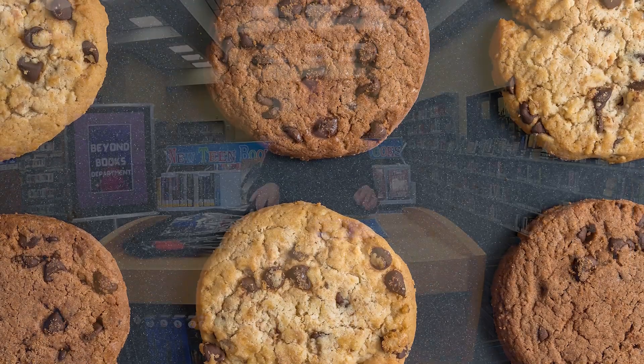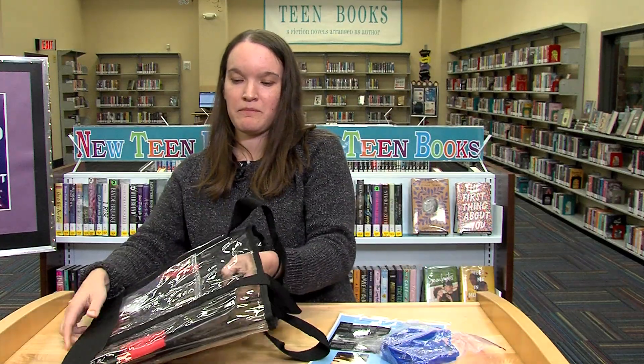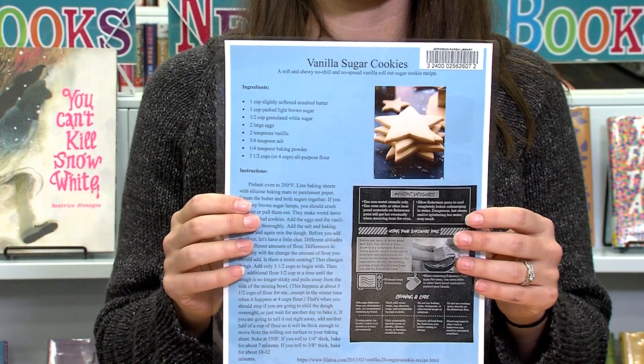Each cookie making kit includes cookie cutters, baking sheets, and a spatula. We also include care instructions and a recipe, so if you need to make some cookies, just check out your local library.